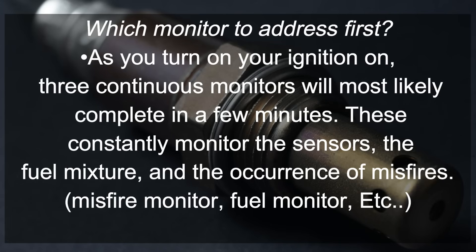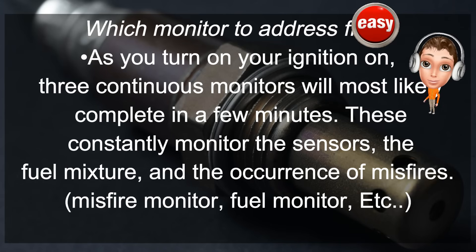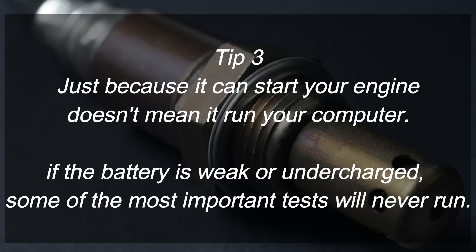You might be asking yourself which monitor you should set first. There are a few monitors that set pretty quickly as soon as you turn the vehicle on — this includes the fuel monitor and the misfire monitor. These happen automatically when the conditions for tip number three are met.